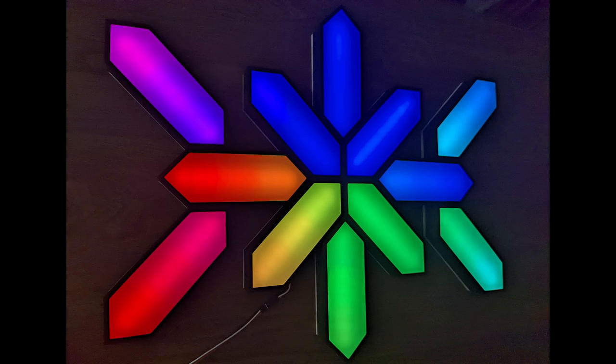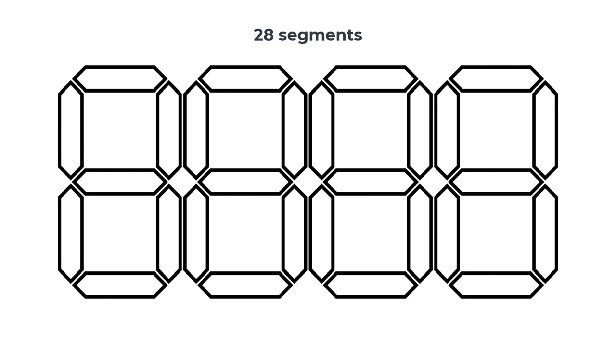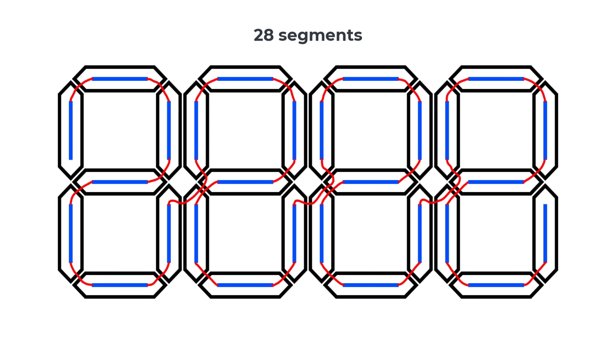Now that we know how to create any Nanoleaf shape, let's see how we can use the same segments to create a four-digit display. A digit is made up of seven segments, so in total for four digits we will need 28 segments. This is how they need to be wired together — it needs to match this exact wiring for it to work.